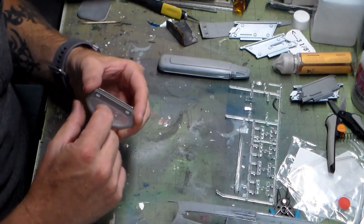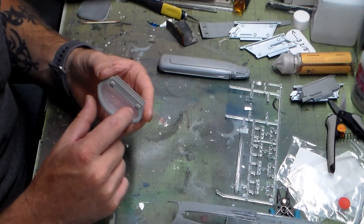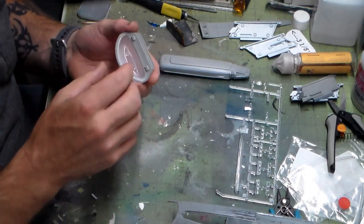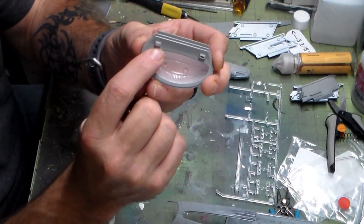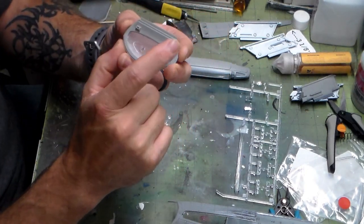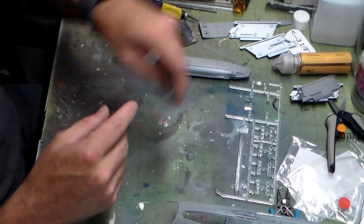I'm probably going to go in and dry brush this a little bit with some copper — just make those ridges pop a little bit. I did get the torpedo tubes cut out and taken care of, so that's done.